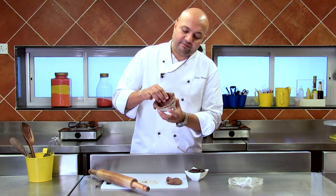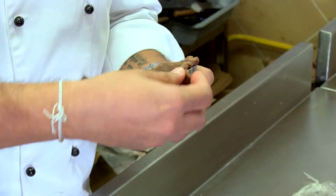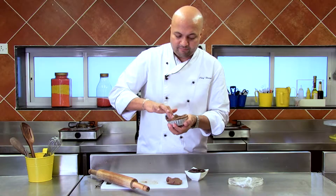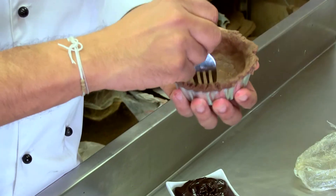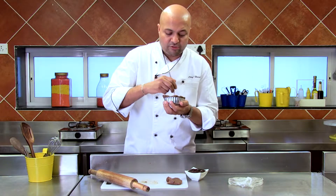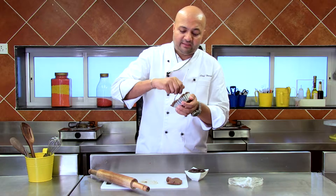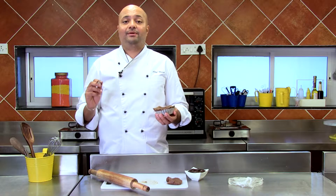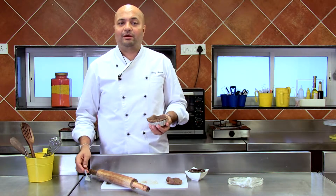I've let it have a little bit of an overhang so that when it bakes, it doesn't shrink. I'm going to make some holes so that it doesn't puff up during the baking process. And this, my dear friends, is known as blind baking, where you'll simply be baking the case in an oven at about 160 degrees for about 12 to 15 minutes. So this goes into the oven — I'll see you in about 12 minutes.